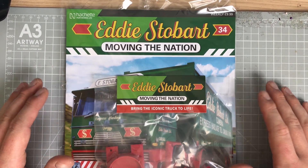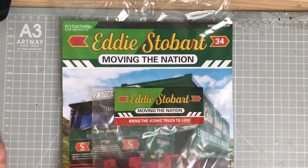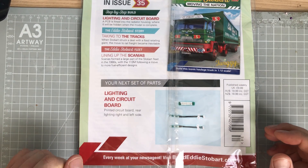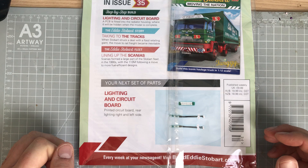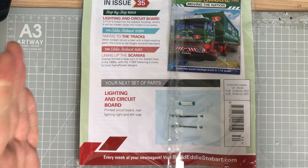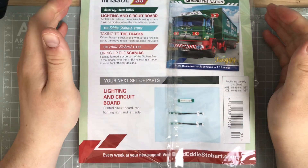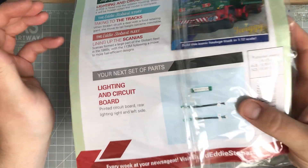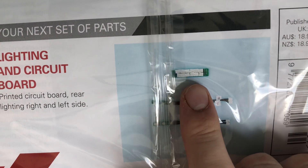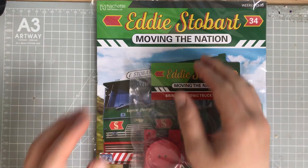Today we have issue number 34 of Build Ready Stobart, but guess what? Next week is so exciting because we get some electrics, and it is very interesting because it is the lighting circuit board — printed circuit board — rear and left side. So finally we're moving on from the engine. Oh, I've been waiting so long to move away from that, but looking at that we have got some really, really chunky connection points there, so I'm very excited for next week.